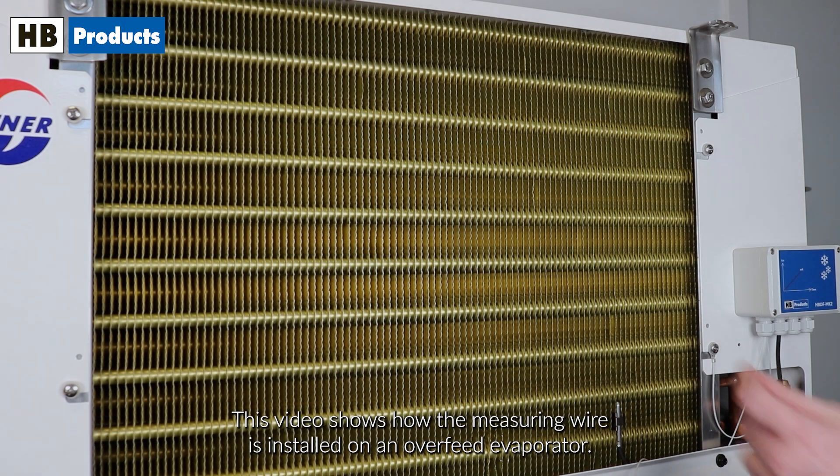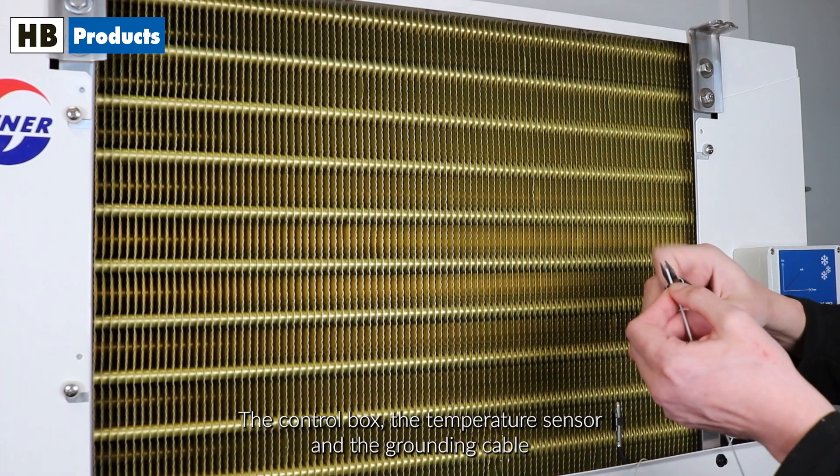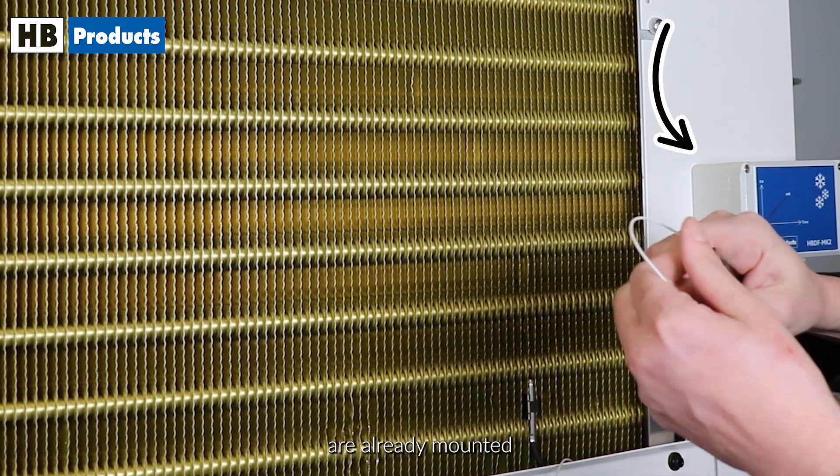This video shows how the measuring wire is installed on an overfeed evaporator. The control box, the temperature sensor, and the grounding cable are already mounted.